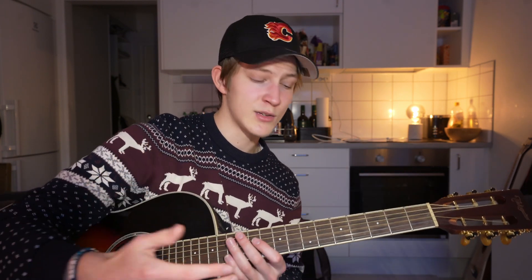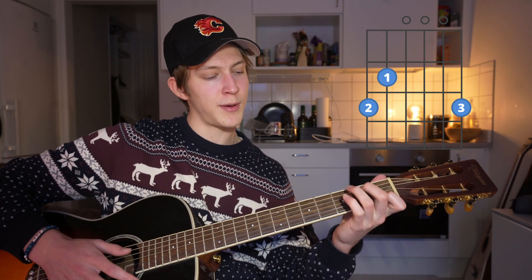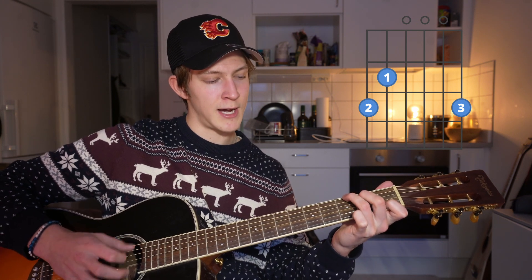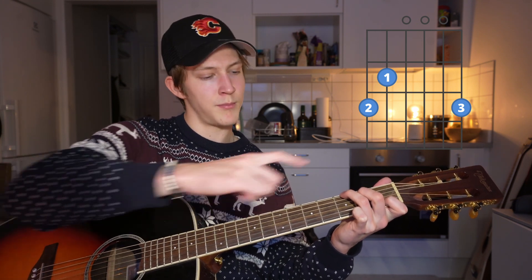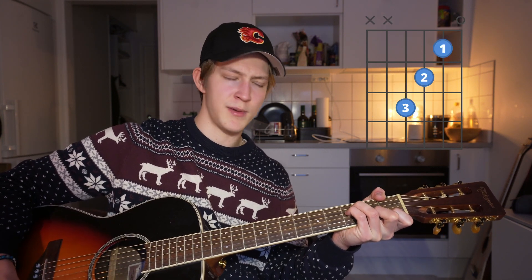The chords you're going to need to play the song are A minor, G — and instead of the normal G you play it more open like a C shape but you move your middle and ring finger up like this — a C, and an F major 7.